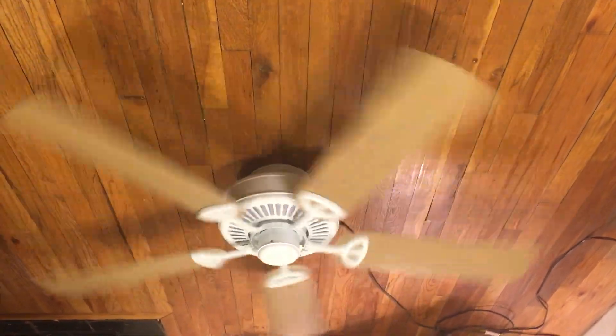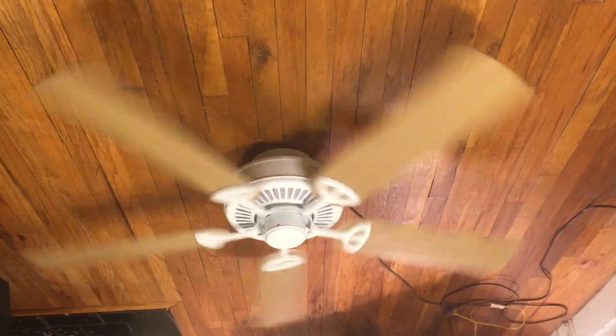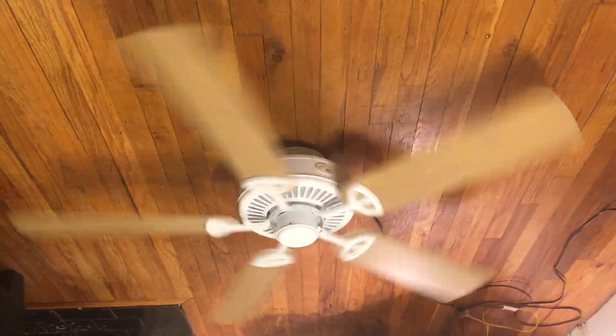If you're looking for something that moves air and does the job, definitely get a Farmington instead — and I'm being 100%. I mean, they're not horrible fans — this is an older one, so that could be a reason — but it does move a pretty good amount of air.